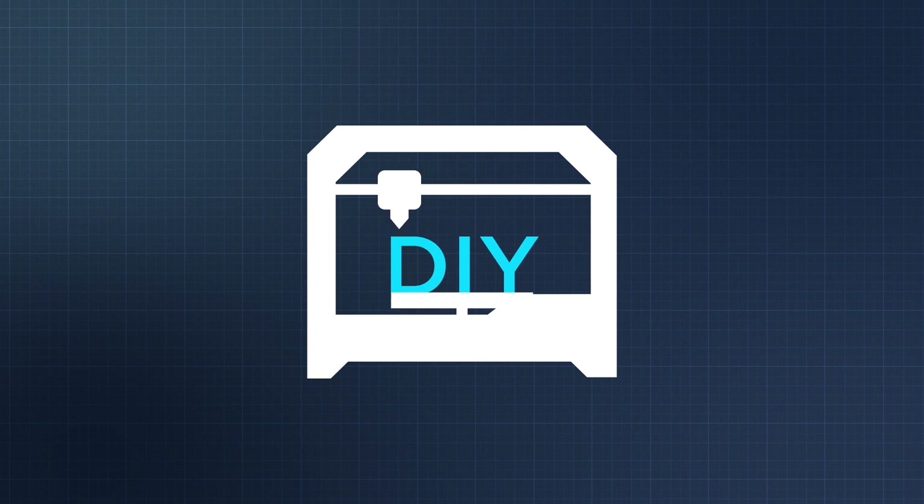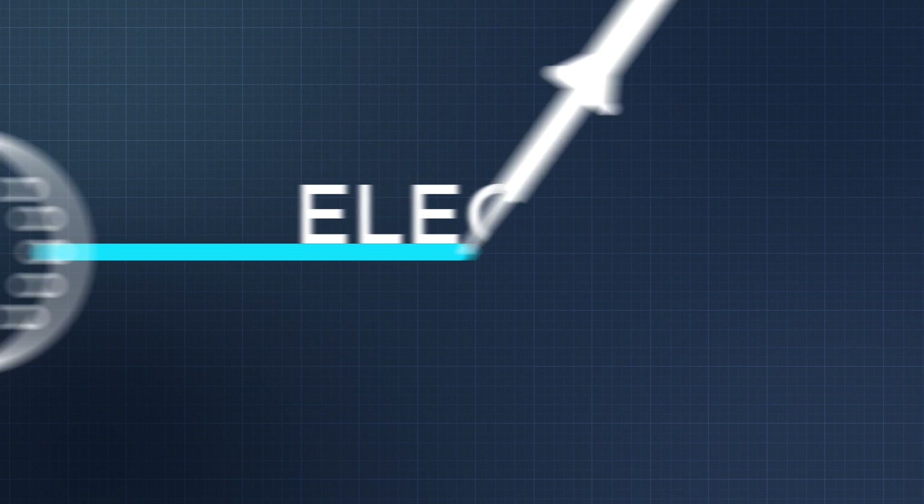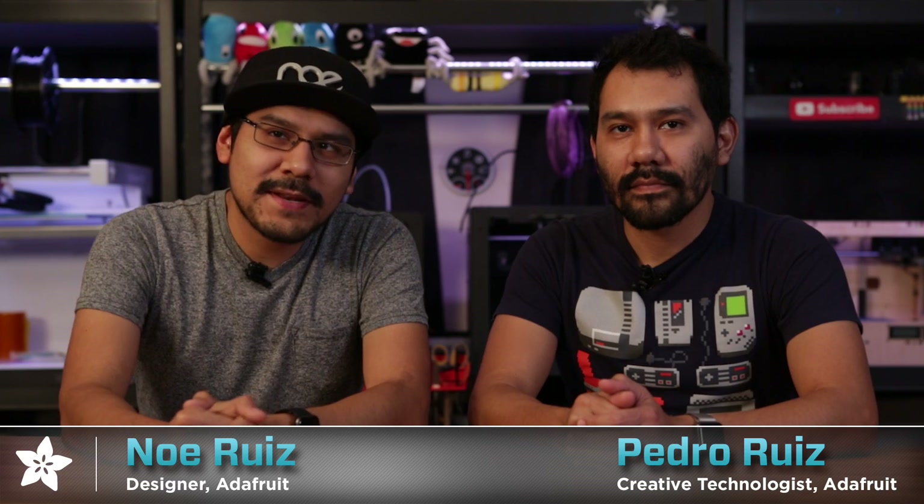Coming up it's Q&A time. We're gonna be looking at the hashtag 3D printing on YouTube. What's up everybody? Noah and Pedro here with the Q&A. We're doing something a little bit different. Shout out to Angus from Makers Muse — he is starting a hashtag 3D printing on YouTube where we answer a couple questions. So let's get started.